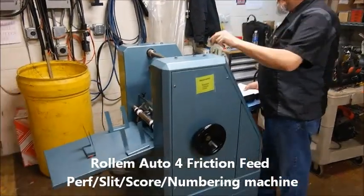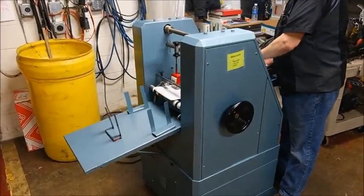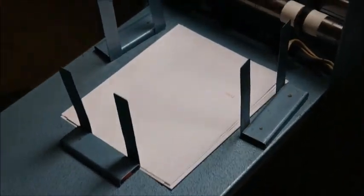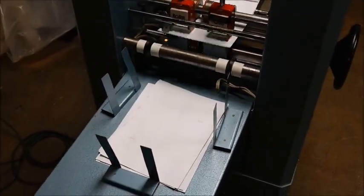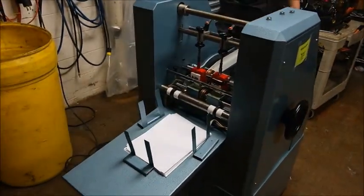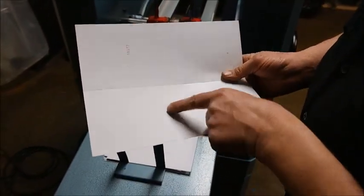There we got Roland. It's got two numbering heads. One of the heads doesn't have an ink pad on it, so I can't number it. But the other has nothing. We'll also score and do the setup. And if I show you the number, the other head doesn't have ink on it.